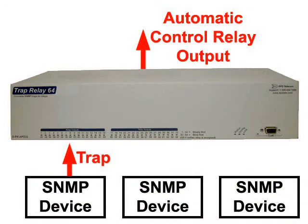You can think of this as a sort of reverse mediation device, collecting SNMP traps and converting them to more traditional contact closures that can be accepted by an older network monitoring system.